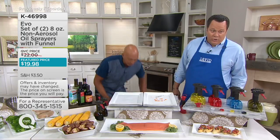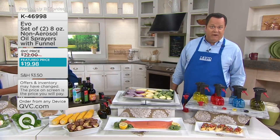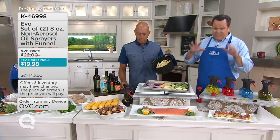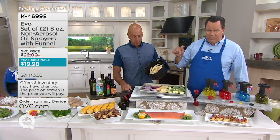If you own an air fryer — and over a million of you have purchased an air fryer on QVC, which is why I put an air frying chapter in my new cookbook — if you own an air fryer, you owe it to yourself to pick up the EVO bottle.